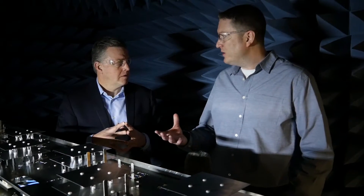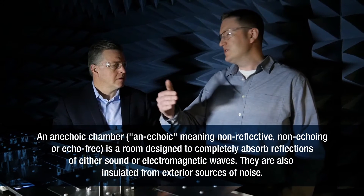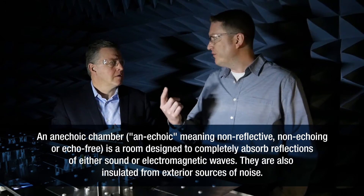Here we are in one of our test chambers where we test a very critical element — PIM, or passive intermodulation — which is critical to the quality of how well this antenna can deliver a signal. We've actually built these chambers right on site. It's an anechoic chamber that starts with wood construction. There are no fasteners used, so there's no metal on the inside of the chamber. The walls are sheathed with aluminum, and then they have 18-inch pyramidal absorber foam all the way around, including underneath the floating floor.